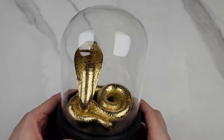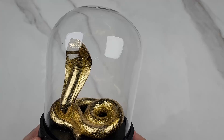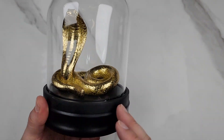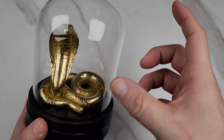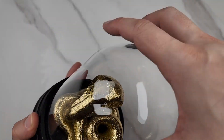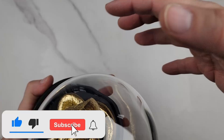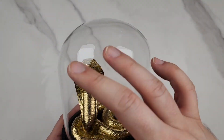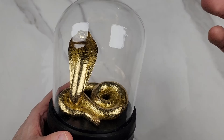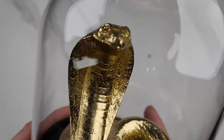Here is this real cool snake cobra figurine decor. This is about five inches by almost seven inches high, and this is glass. I can't remove this because it's actually glued to the actual base, so you can't remove the dome. That's good because that way dust in the air and nothing could damage this nice cobra figurine.